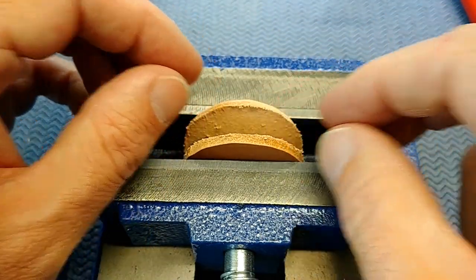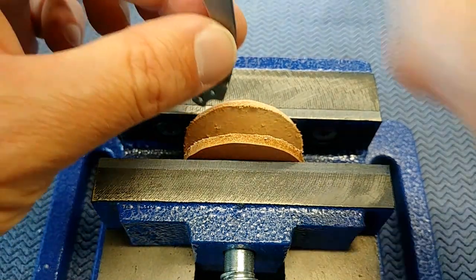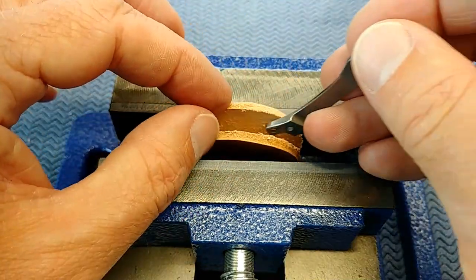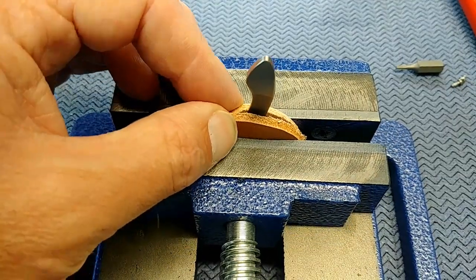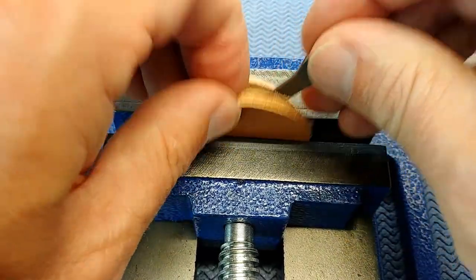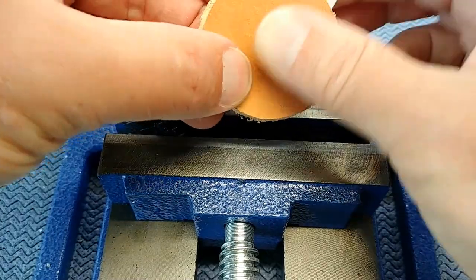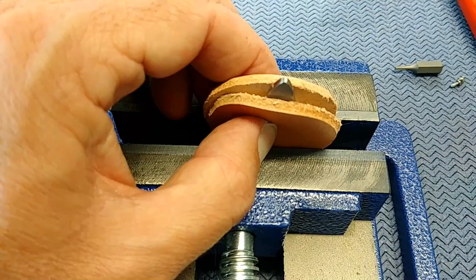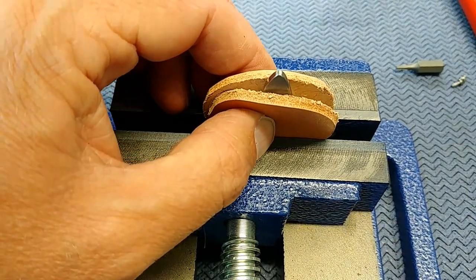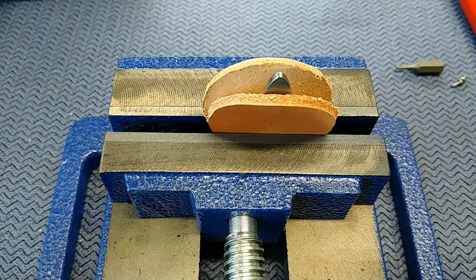When you get the clip recessed in here and the contact point is down here, it's putting tension on it already, so I've got to tweak the curve of that clip just a little bit to open it up. Now, I know this is not the right kind of tool — this is my Harbor Freight drill press vise — and I've got a couple of pieces of leather here to pad the jaws. I'm going to center this up, make a little clip sandwich, and clamp it.